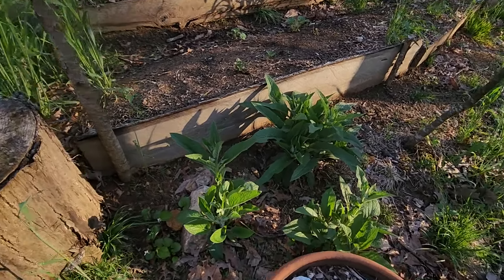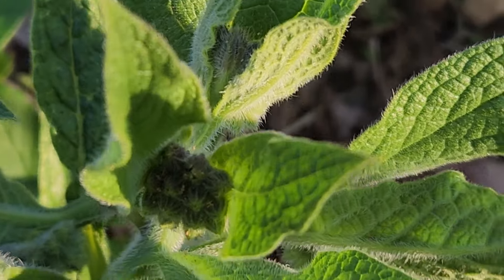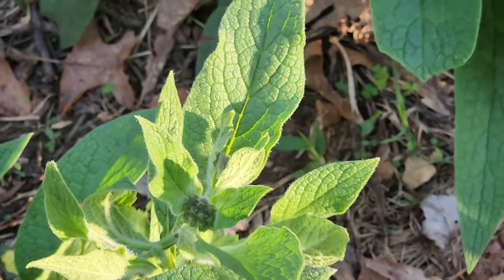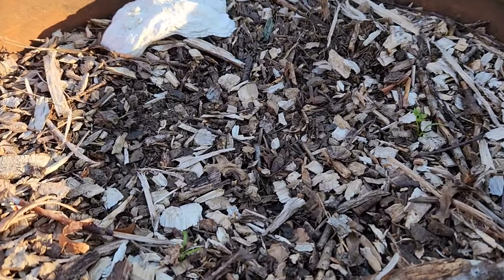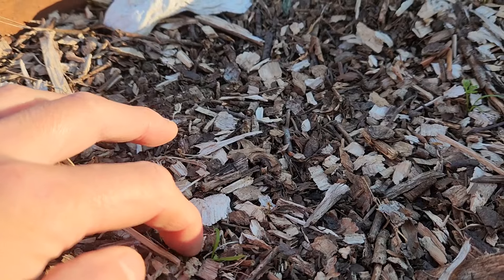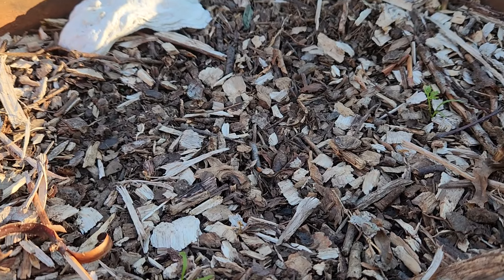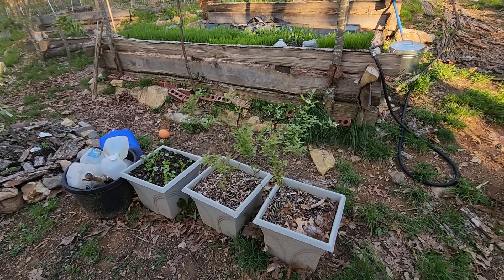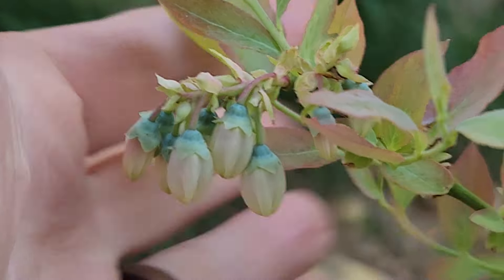Down here below that, we've got our comfrey and that's coming back in — it looks like it's getting ready to flower. It's such a beautiful plant. In this little pot, I had sowed carrot seeds a while back and it looks like only two of them came up. So I went ahead and re-sowed this pot with beets. These two buckets, we've got blueberries — and those are flowering and they look so beautiful. So we'll be having blueberries.